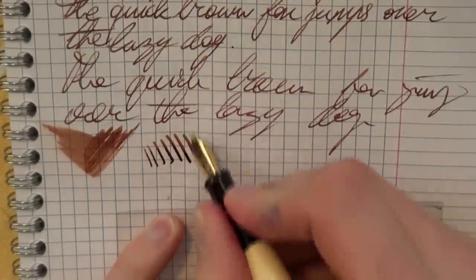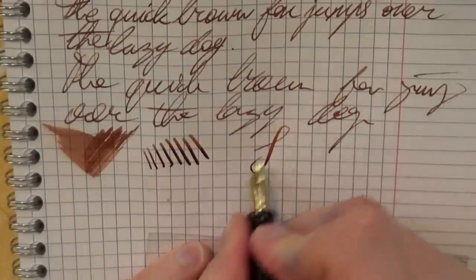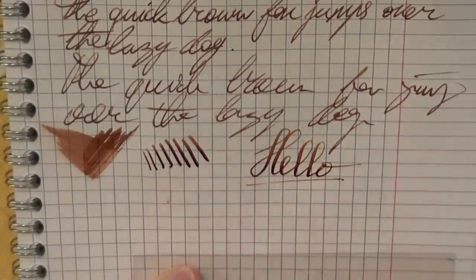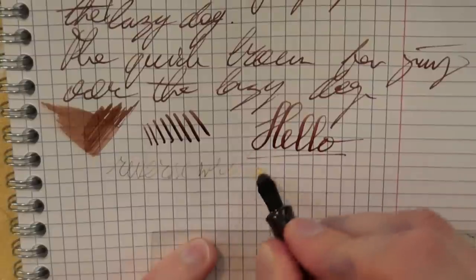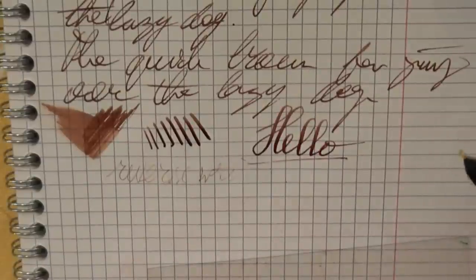Line variation — as you can see, you can squeeze out some line variation there. I've always enjoyed that in Pelican pens. And then finally some reverse writing — that does make the writing a lot finer, but it just stops writing, so this is not really a pen you can use for that purpose.